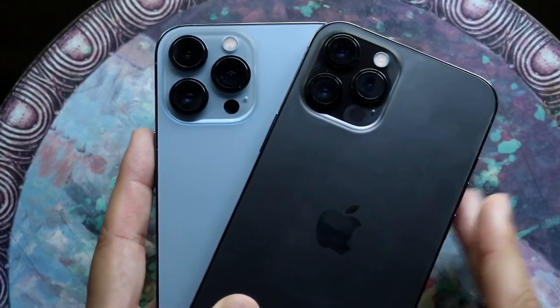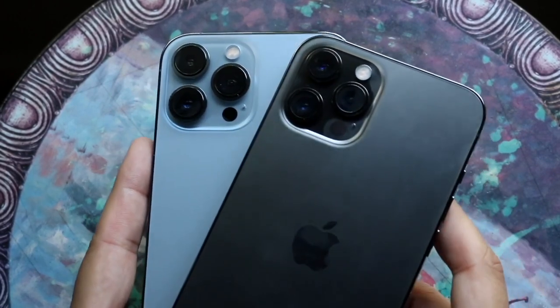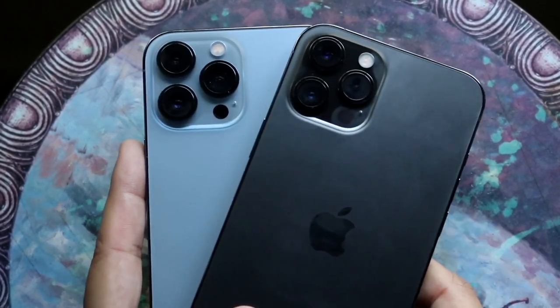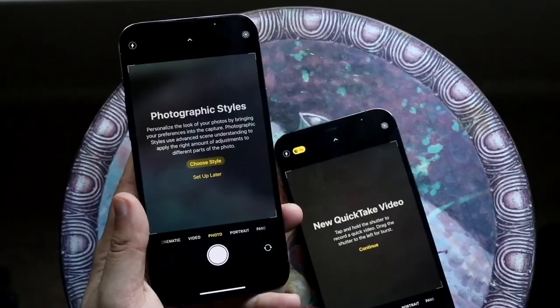Welcome back everyone. The iPhone 13 Pro Max has just came out and I haven't even got around to doing this camera comparison, so let's go and compare the 13 Pro Max camera against the iPhone 12 Pro Max camera.